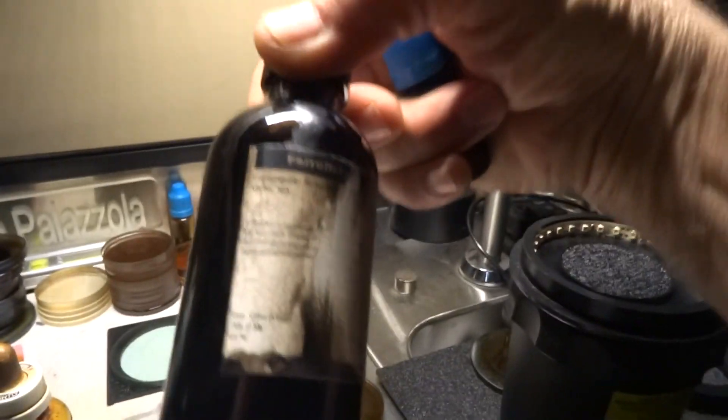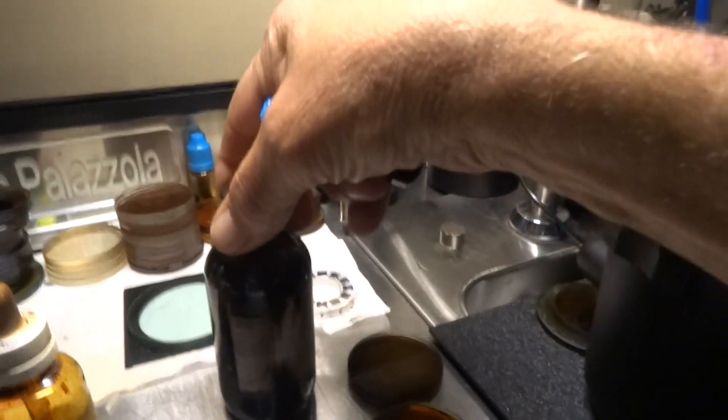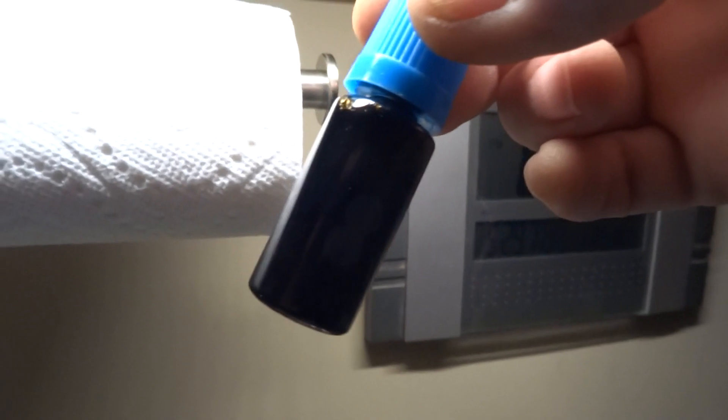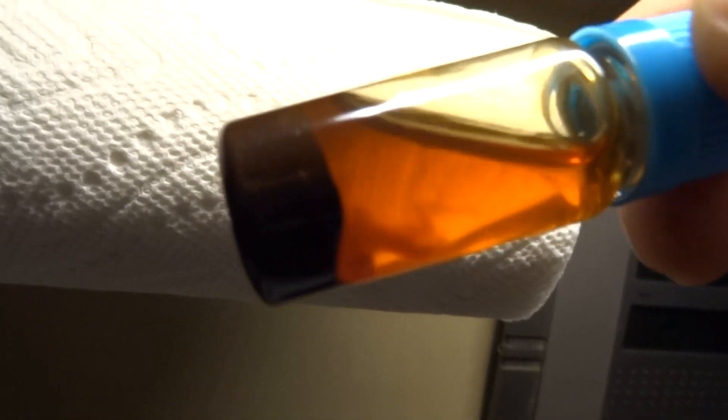I got some ferrofluid off the internet and it absolutely does not work. It's been in almond oil and on the magnet for two hours and there's just a little bit of gray in the bottom — it looks like it's filled with black RIT dye. With EFH1 it clears right up. You can keep concentrating it — the fine particles stay up in that upper oil.